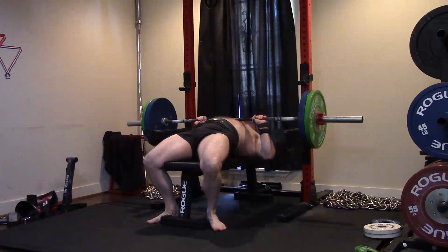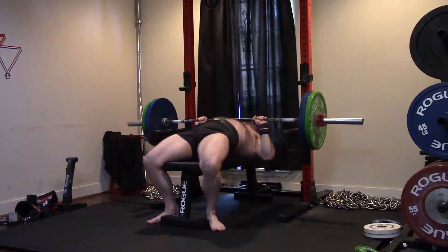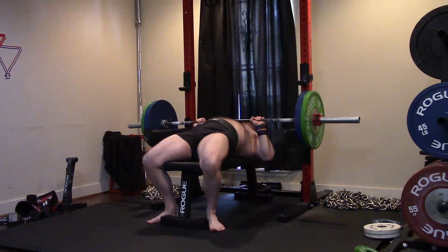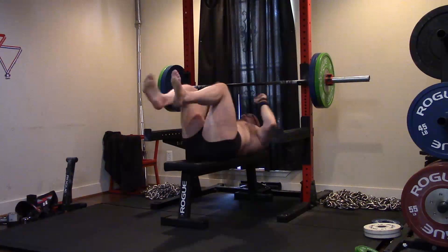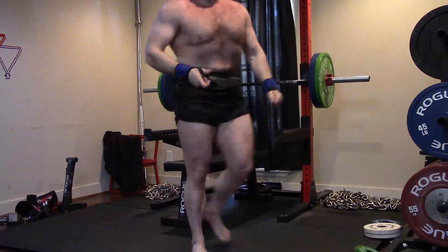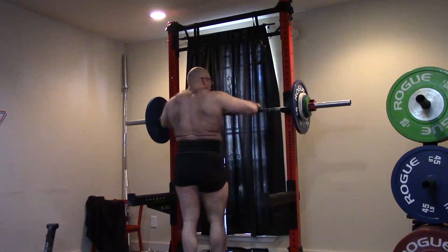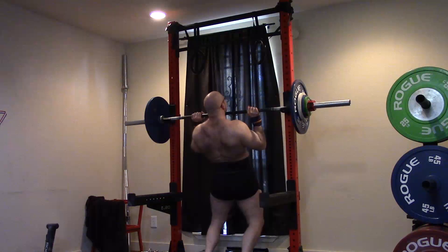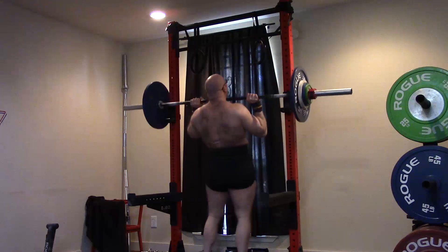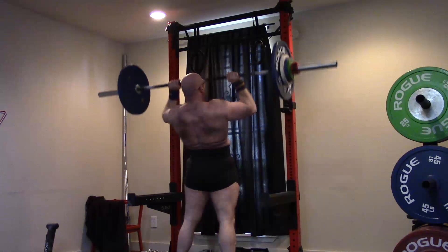I actually had someone ask me about that in the comments: what does it mean if my floor press is stronger than my bench press? It means that you need to learn how to bench. Either you are a really, really skinny guy — like you're 110 pounds with no thickness — or you simply do not know how to set up your bench. That's it. But you know when you're ready to PR — your lifts tell you. I know from my buffalo bar work that my bench is a PR. I can go in and PR on my bench anytime I want.